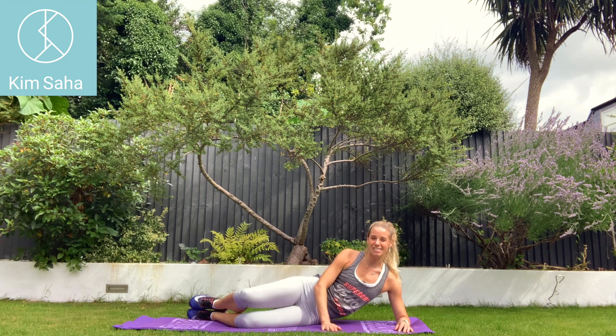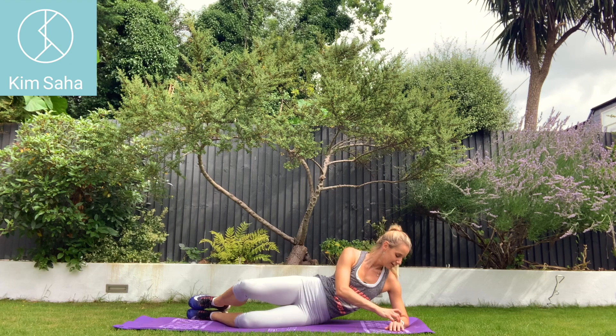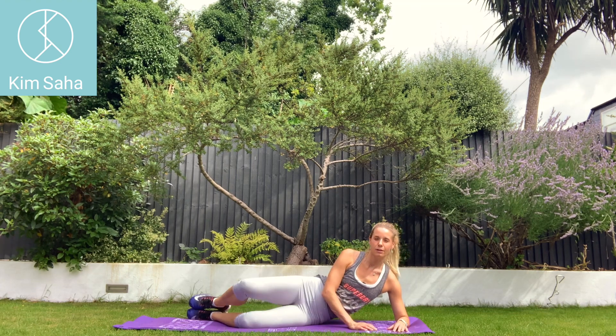We want to stay as condensed with this workout as we can — just 15 minutes, get it all in. Three, two, one.